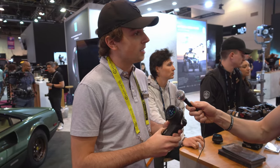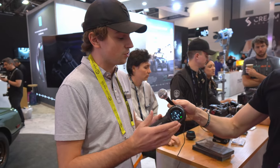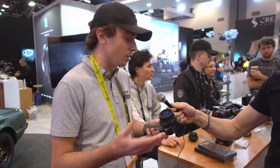Just kind of building on what we've done in the past couple of years and putting it all together in an easy-to-use, compact system that offers the control that ACs are looking for, but still at an affordable price.